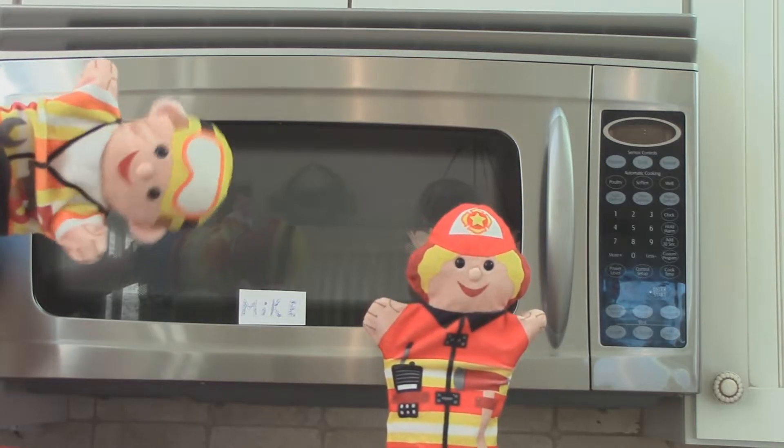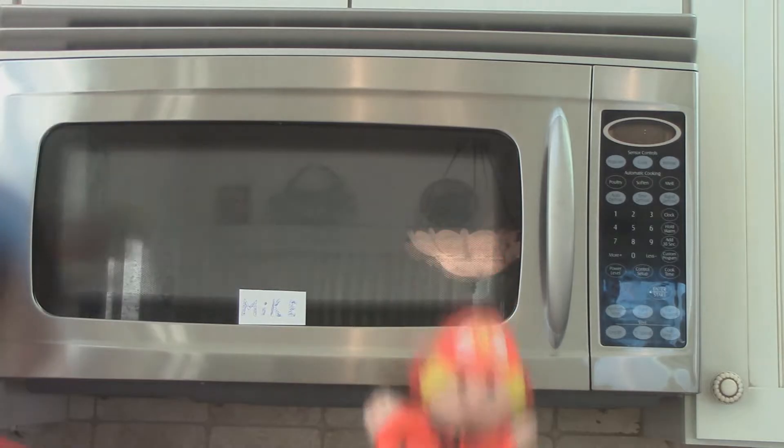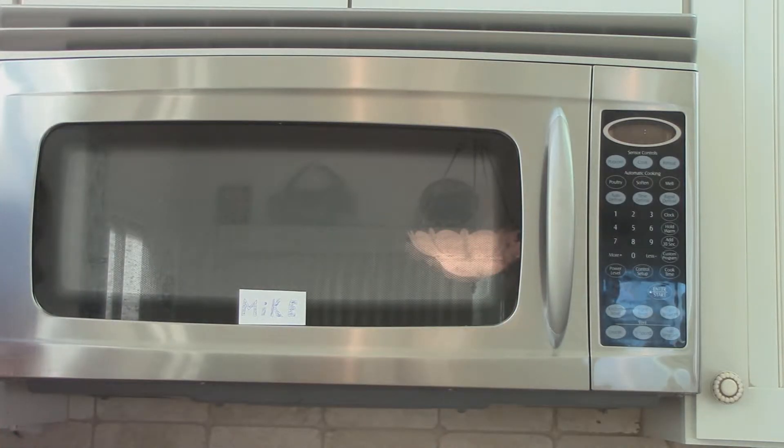Wow, this microwave oven is the bee's knees! That's right, Mr. and Mrs. Barrington. The new fabulous microwave oven certainly is the bee's knees.